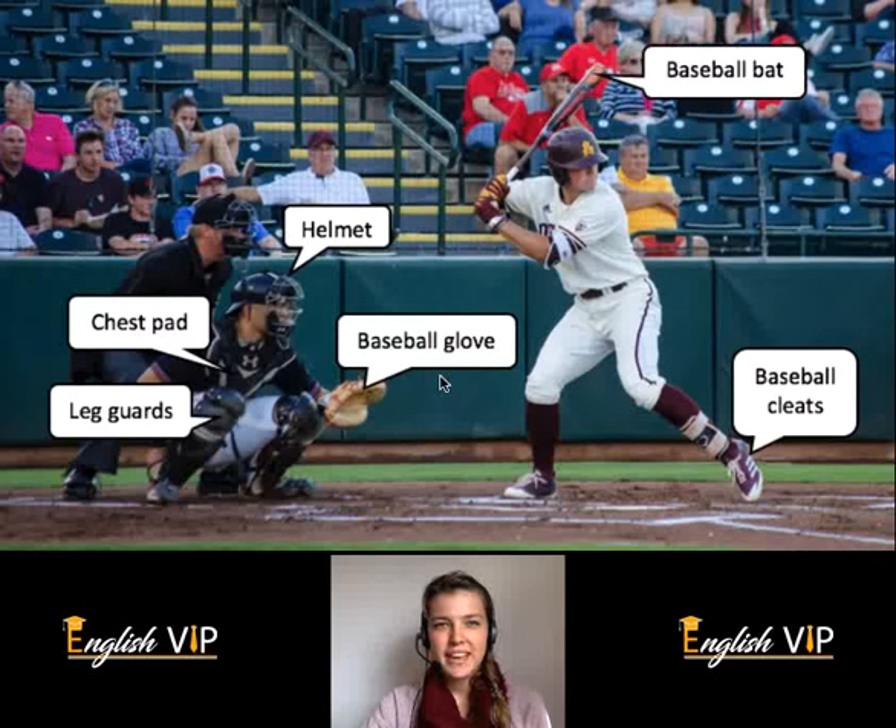Welcome to English VIP. Today I will be describing this picture of a baseball game. This is a baseball bat. This is a helmet.